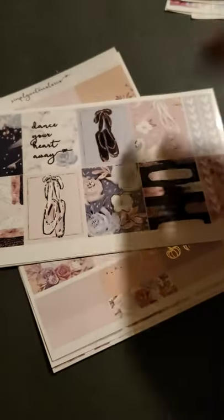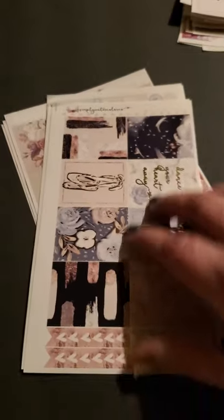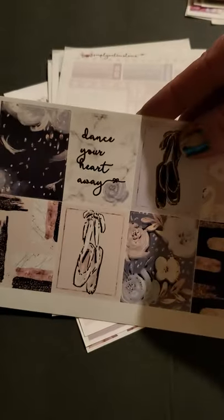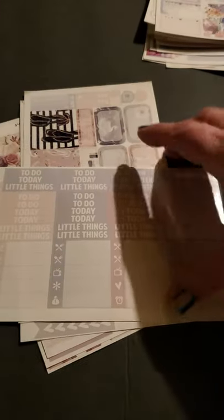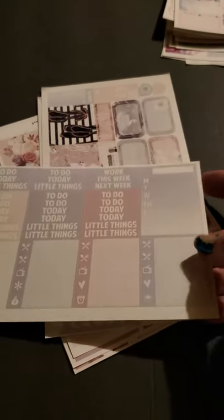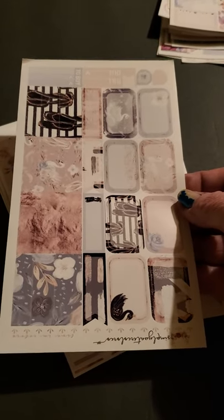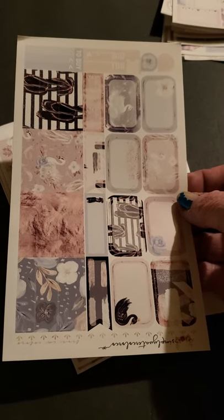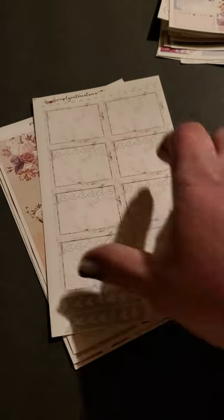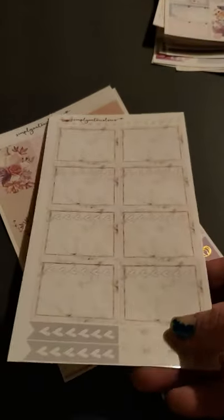And then the other kit was the ballerina kit. So we have the ballerinas with the checklists on the side — it's also foil, very pretty. 'Dance your heart away.' To-do's, today's, the little things, checklists. We have this week's, to-cleans, to-goes. Very nice. Food, TV. And then it comes with some boxes, half boxes, and quarter boxes, and a flag box. And then it came with these checklists that are very pretty. And these are clear, like an overlay kind.